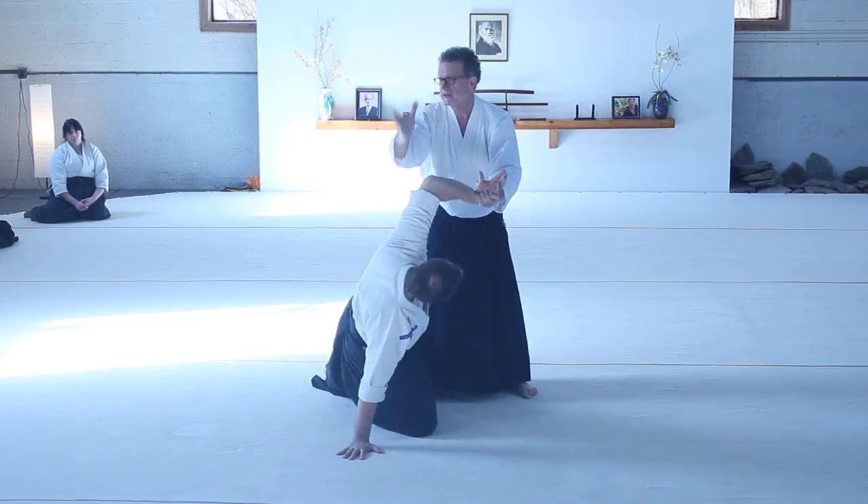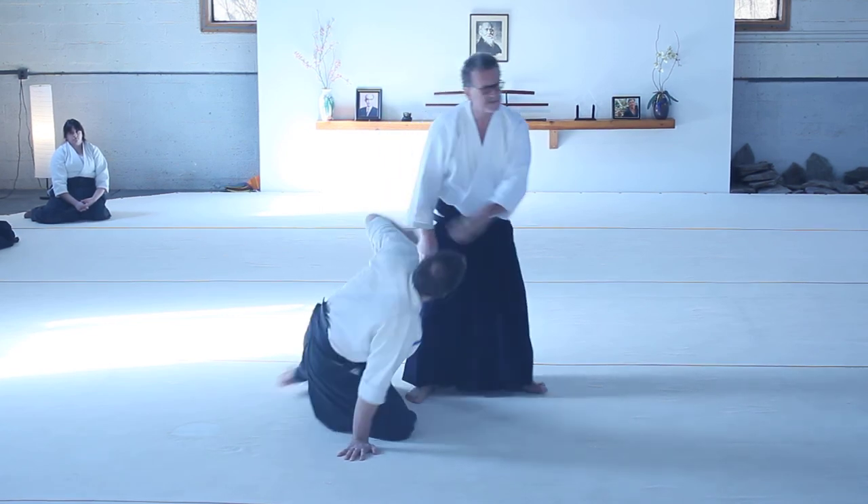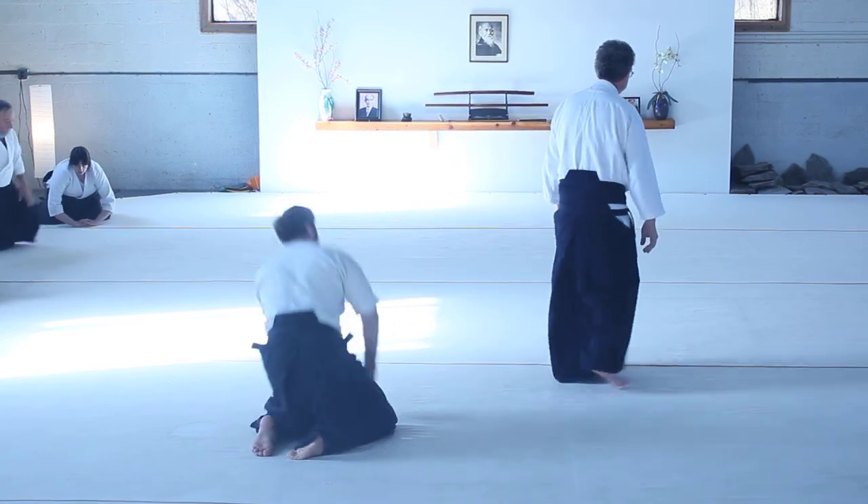This is what you want — you want to always destroy their structure. Okay? Please try. There it is. This is an example group. Thank you.